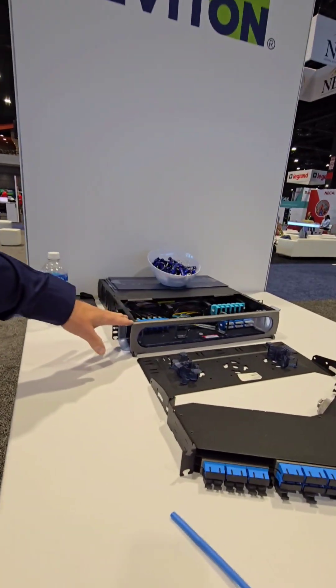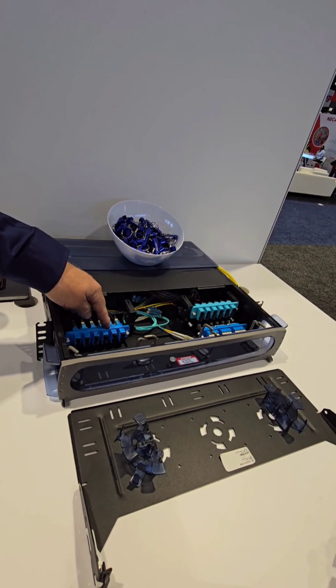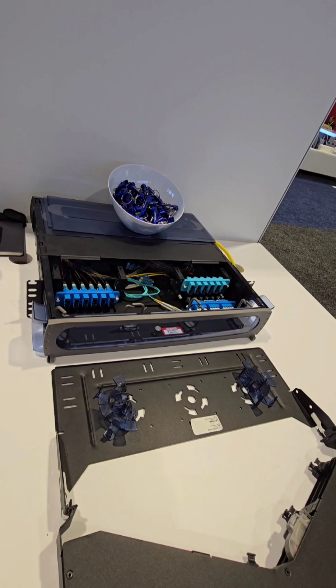These are fiber optic enclosures. You would have a fiber optic cable coming into the back of it, terminating and plugging into the backside of an adapter panel. Then your IT service would plug their fiber patch cord to the front of this, route it through one of the wire managers, and plug that right into the equipment.